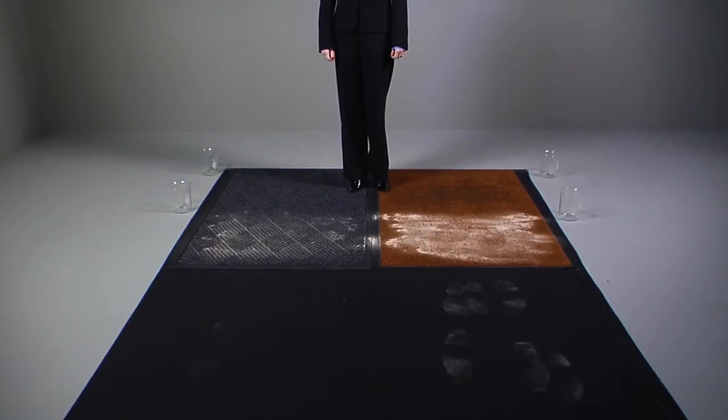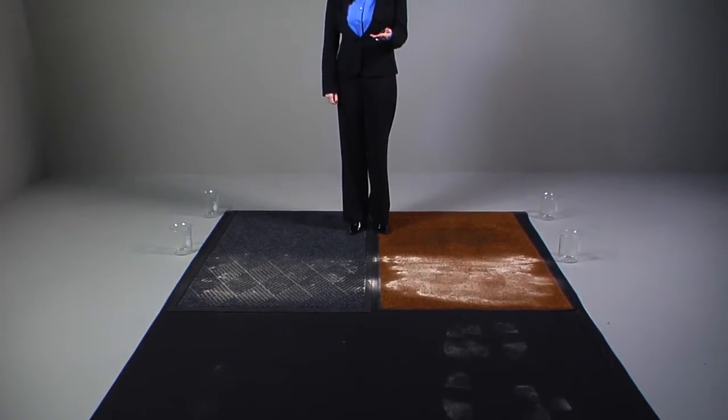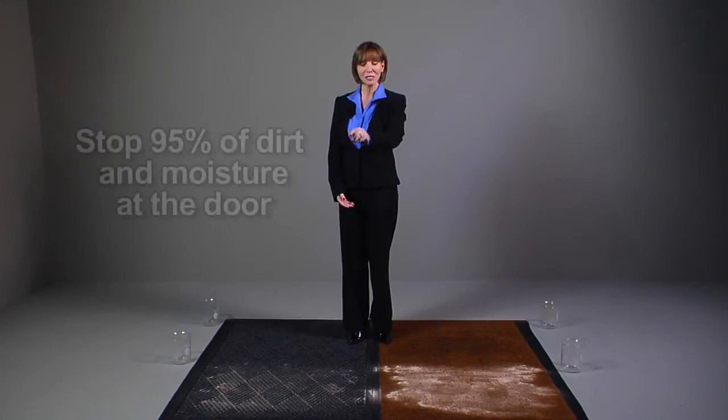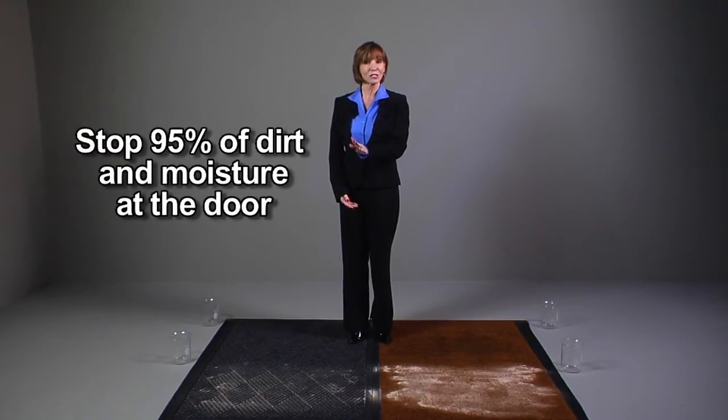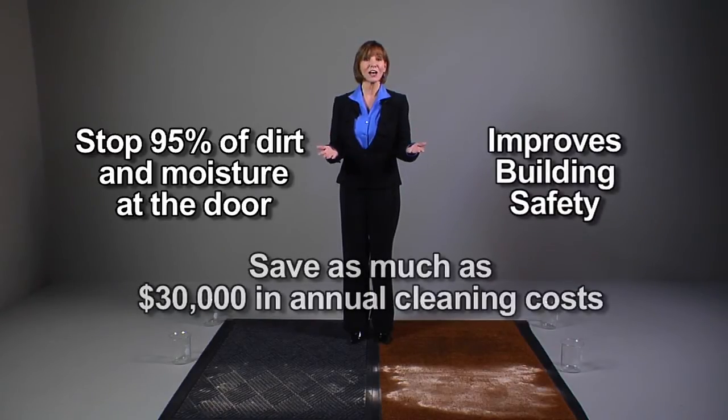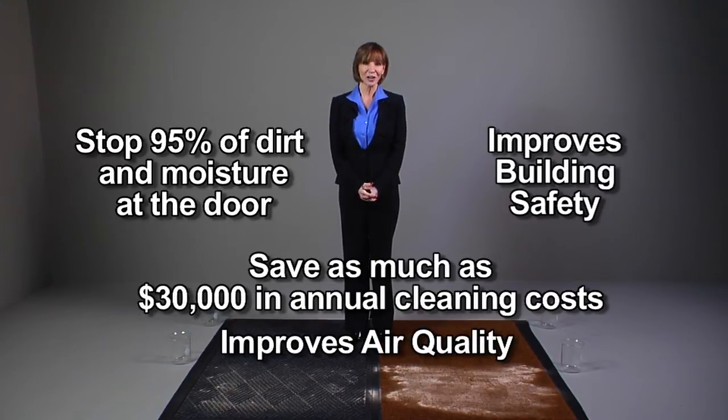With rising building maintenance costs, and in the unfortunate case of a slip and fall accident and the possible litigation costs, it's become a priority to protect both your building and the people who enter it. An effective matting system can stop up to 95 percent of the outside dirt and moisture from entering a building. This improves building safety, saves you thousands of dollars a year in cleaning costs, and improves indoor air quality.